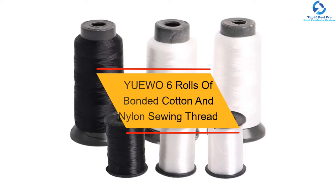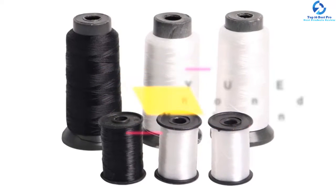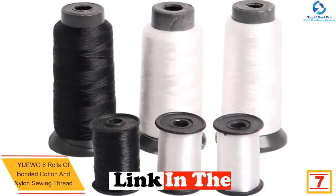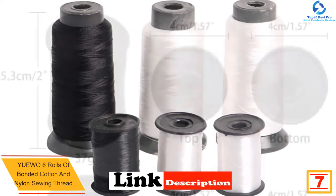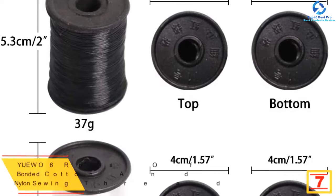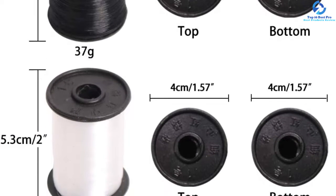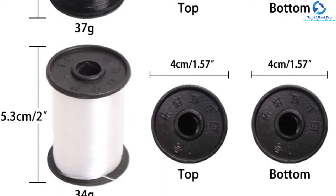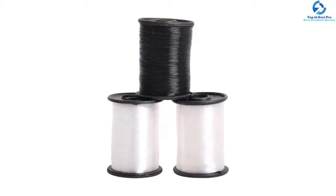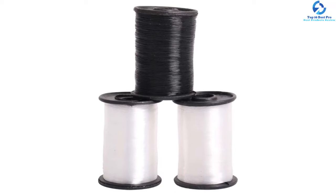At number seven, we have the Yuewo six rolls of bonded cotton and nylon sewing thread. This is a bonus panel bringing you premium quality threads. While purchasing a quality sewing machine is important, buying premium quality threads is also important. These threads have exceptional tensile power and do not break easily. These cotton and nylon threads can be used on any leather type and are waterproof with high resistance to wear and tear for a longer lifespan.